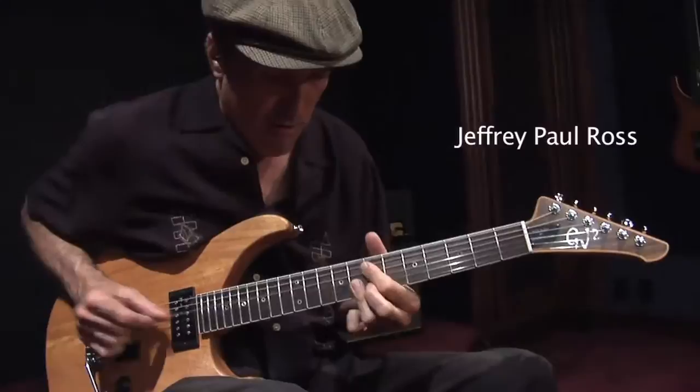Hi, I'm Jeffrey Paul Ross, and I'm sitting here with a GJ2 guitar made by Grover Jackson.